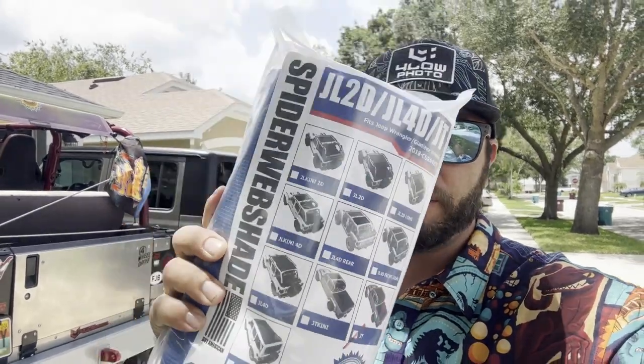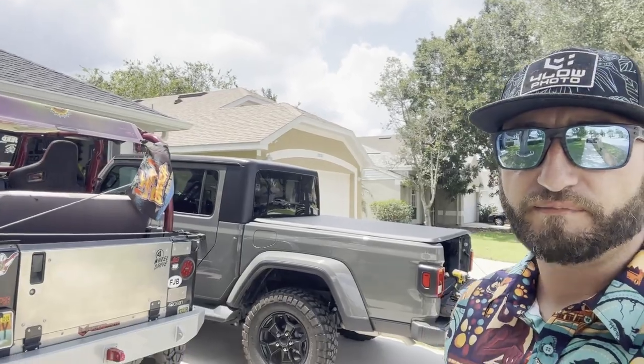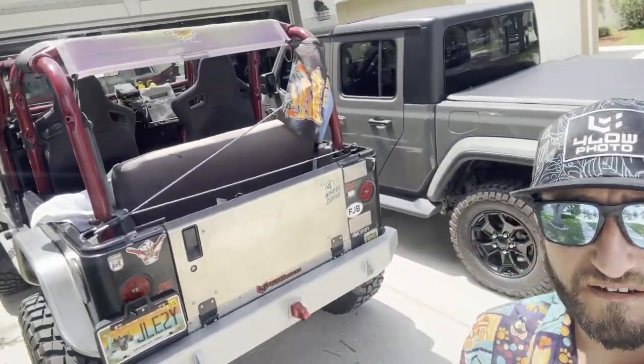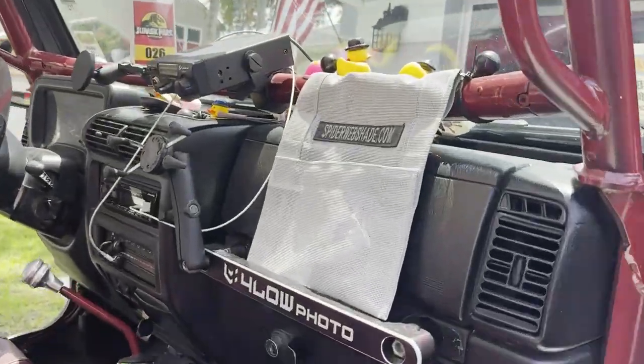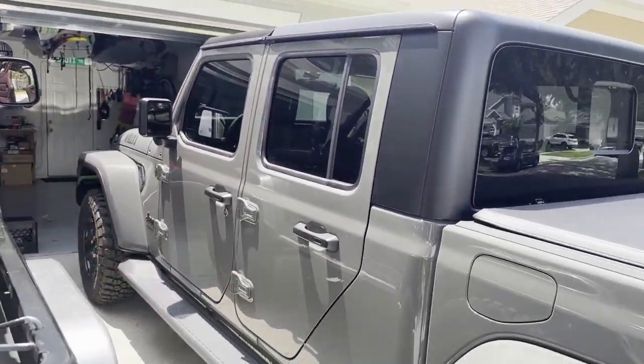All right, what's up? Scott Man for the photo here. Today we're going to be installing this Spider Web Shade on the Gladiator. You know how we love our Spider Web Shade products — got everything up here on the TJ, so we're going to go ahead and add this to the JT of course.